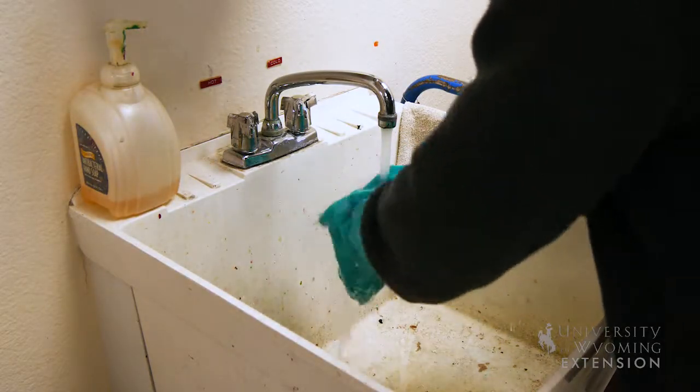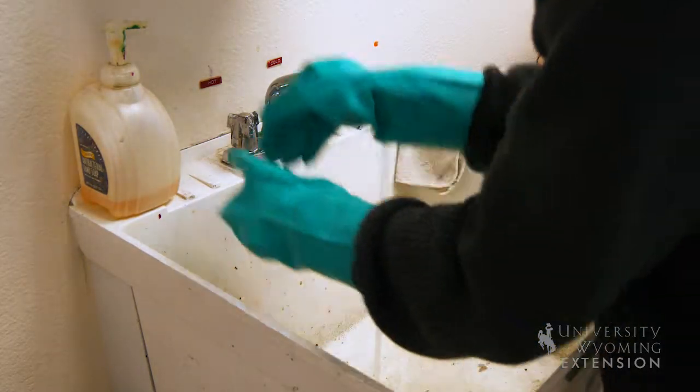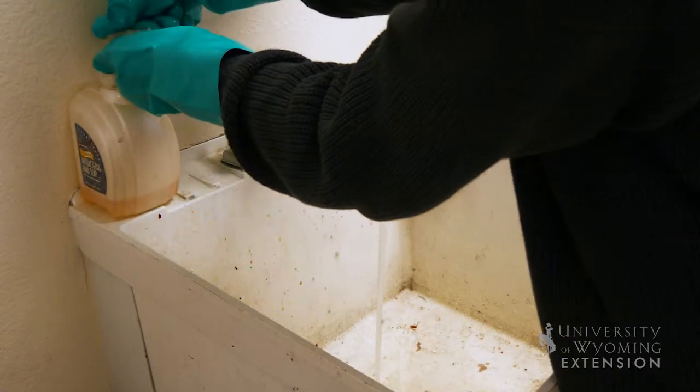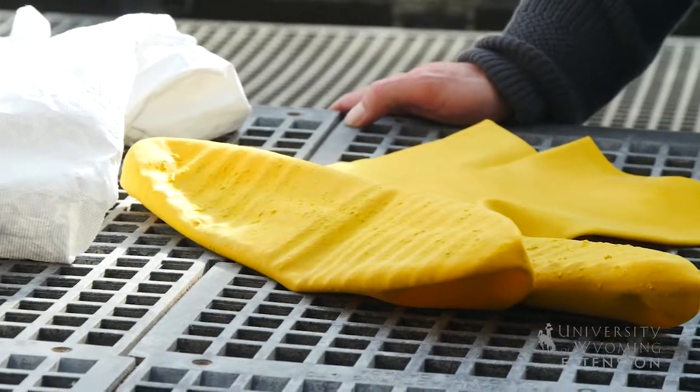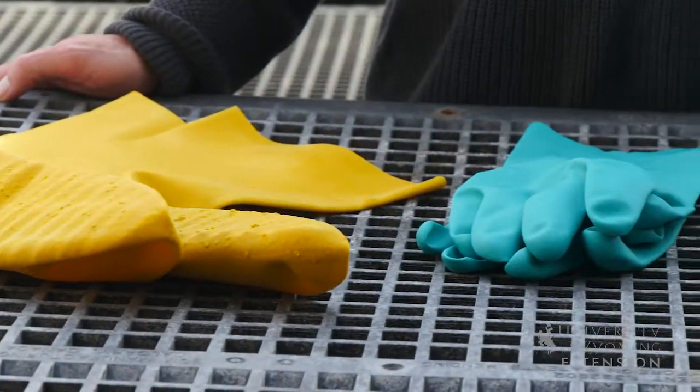The first thing you want to think about is washing these gloves in warm water and soap before we take off any other PPE that we might have. Remove those other items and you can rinse them off under soap and hot water as well.